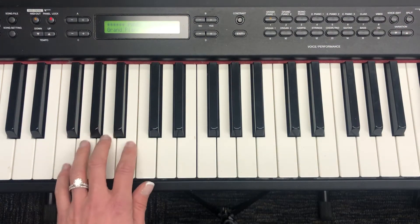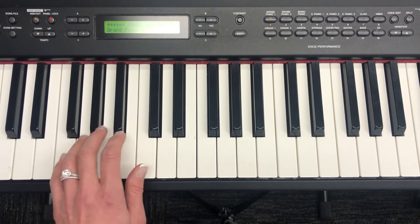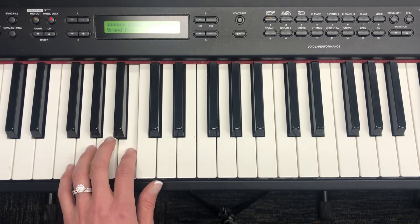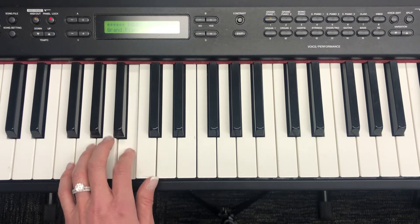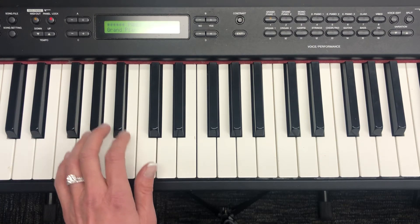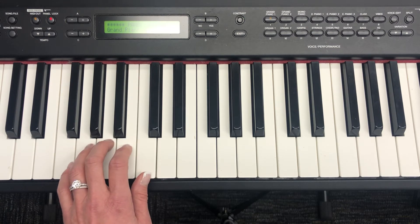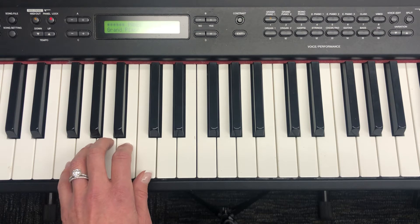Let's try to play the B song: B, rest, rest, rest, rest. Now let's get ready to play it with Beethoven Bear and Mozart Mouse.